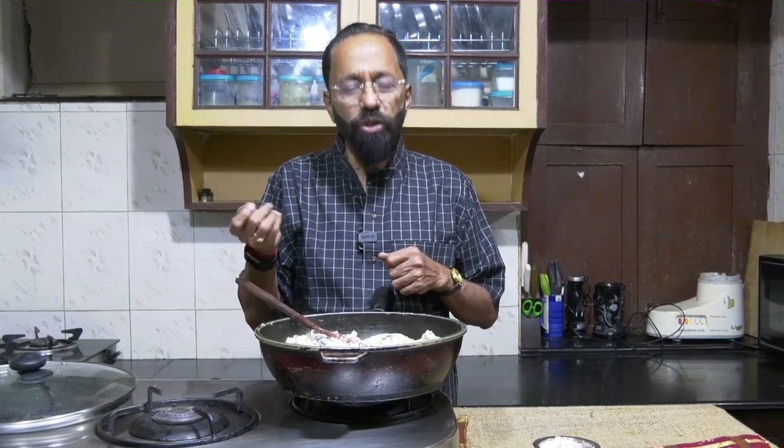An interesting difference between this and the regular rava upma: when using suji rava you sometimes roast the rava before making the upma, but here you do not do that. When rice is roasted it gets a completely different smell and flavor which doesn't go well with this dish. You can try it, but there's no mandatory reason to roast.